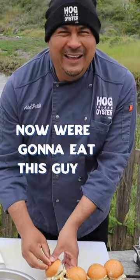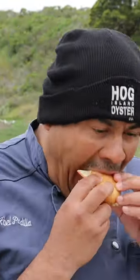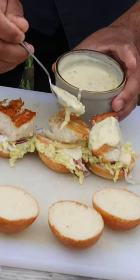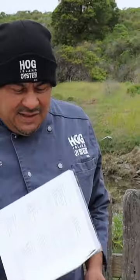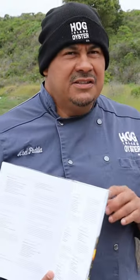We're gonna eat this guy, let me get a bite. Today we're here to do the link up slider. This is really easy to make at home, you just need a few ingredients.